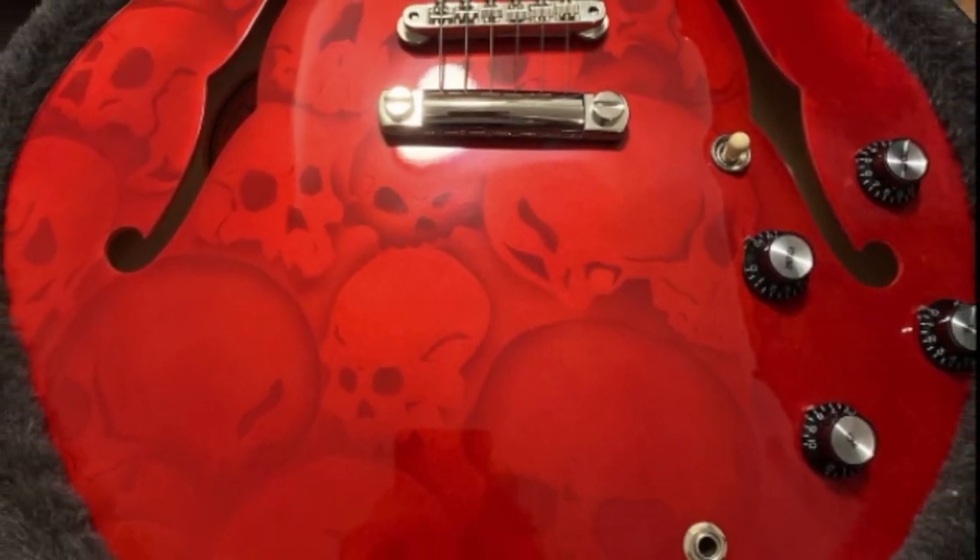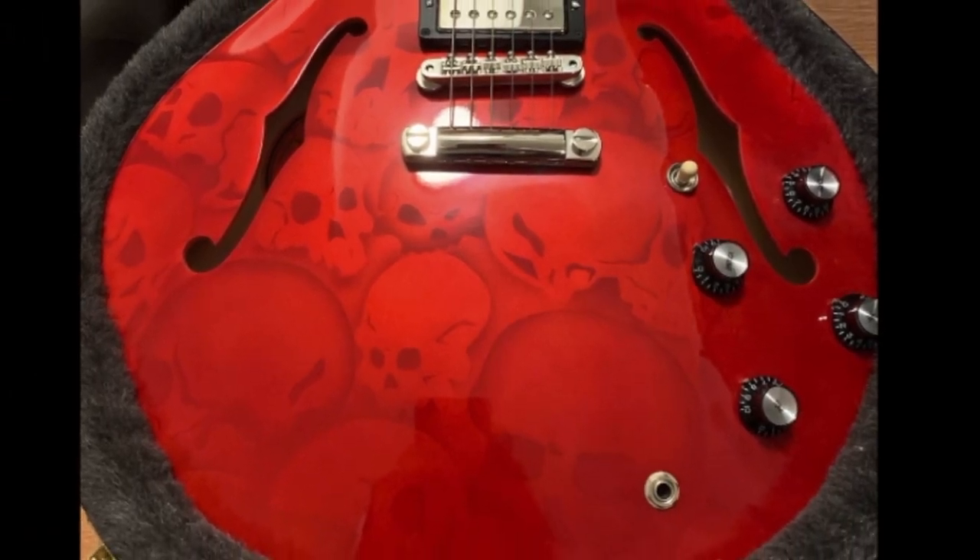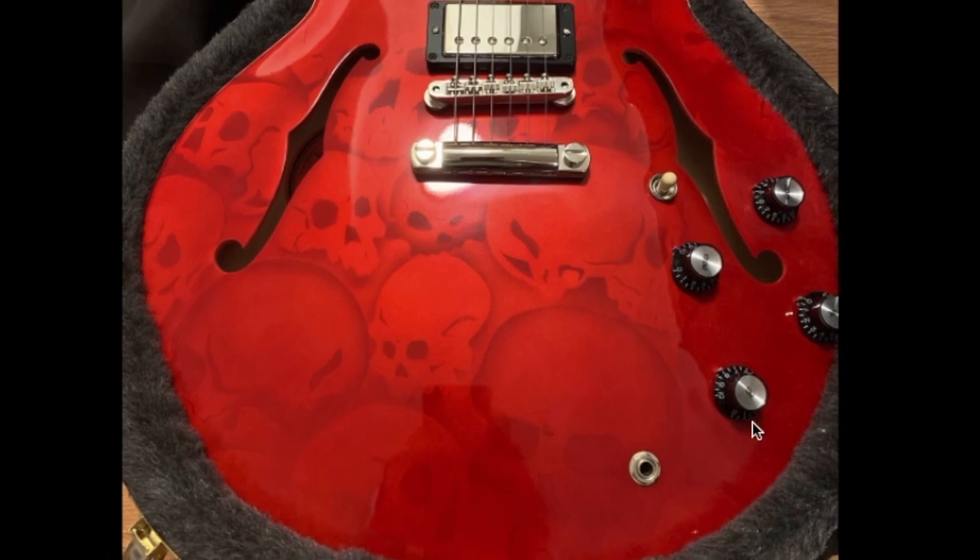This was apparently a limited edition in 2012, and there's not a lot for me to talk about except for this unique finish.